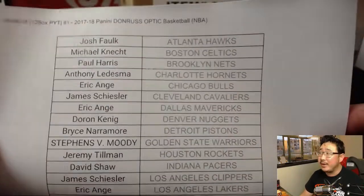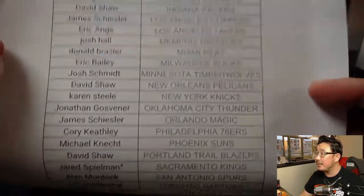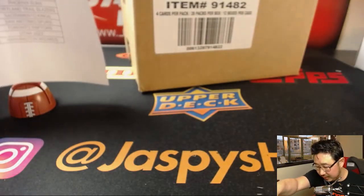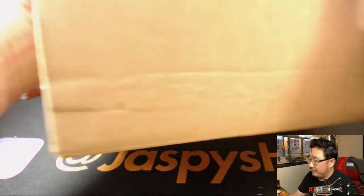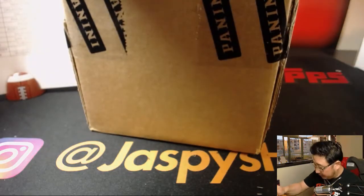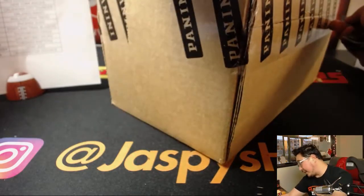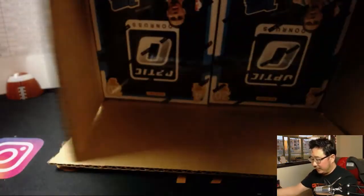Alright, so it's a Wednesday — thanks for joining us. There's everybody right here. Jared with that last spot mojo looking for that fox in the box, De'Aaron Fox. Good luck everybody. Basketball season winding down — can't believe the regular season is already winding down. We'll be looking to the playoffs soon. I'm sure there'll be a lot of playoff craziness.